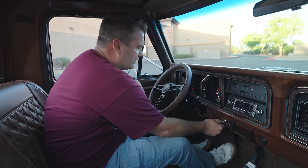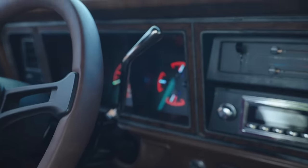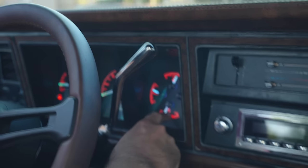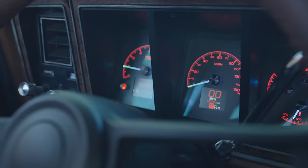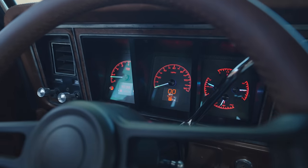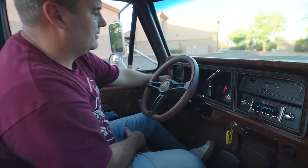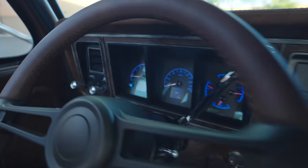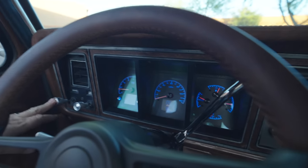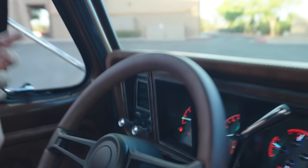We'll start it up here and you can see the Dakota Digital gauges lighting up. These are reddish pink - a little bit orange-ish looking - but you can change it to any color you want. And when you pull the lights on, they go blue. There are so many settings in here that you can control, and the cool thing about it is you just do it on your phone. It's just an app and you just change all the colors.